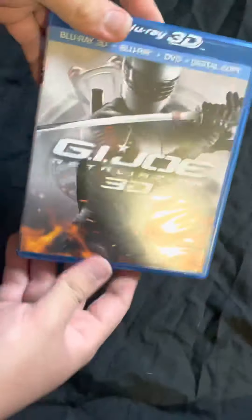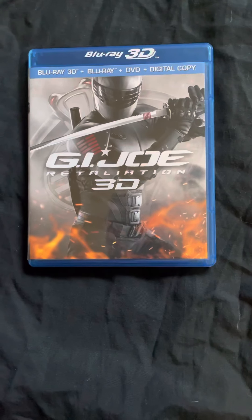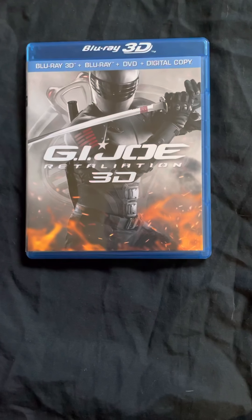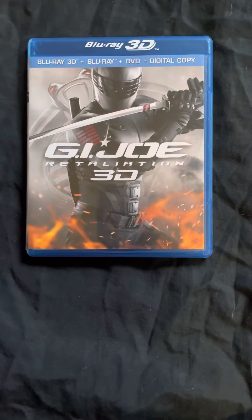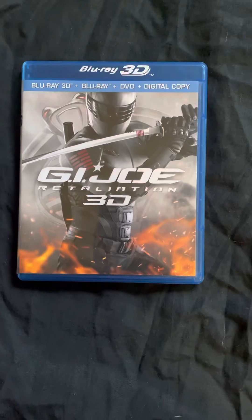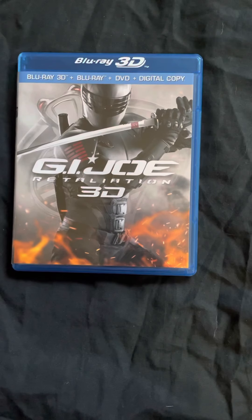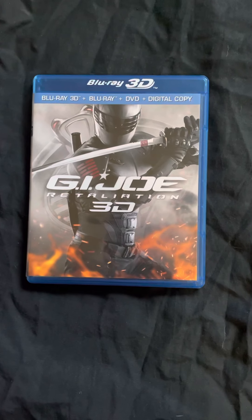That was my unboxing of G.I. Joe Retaliation. If you guys like this video, subscribe. Let me know which character in the G.I. Joe toys, comic books, cartoon, or movies is your favorite. Also, if that code works, let me know. Thank you for watching.